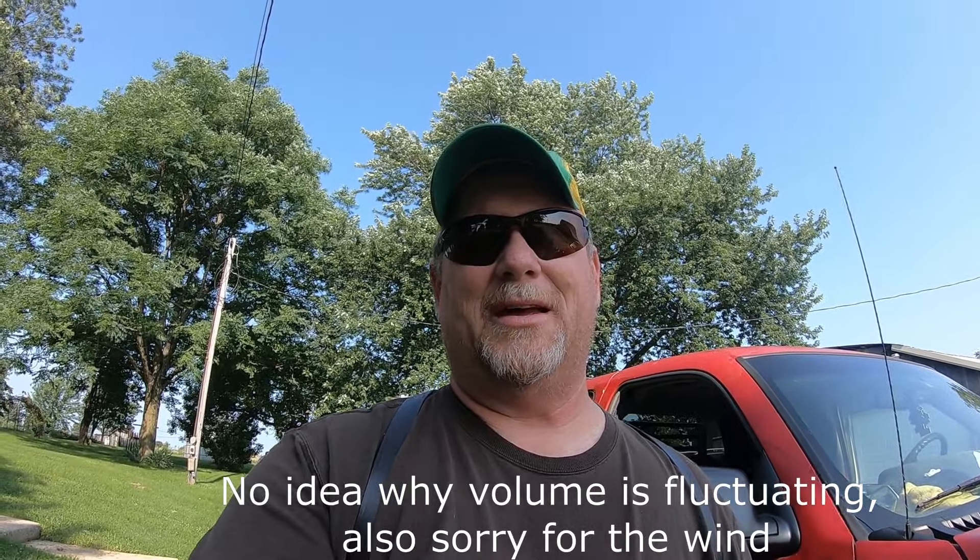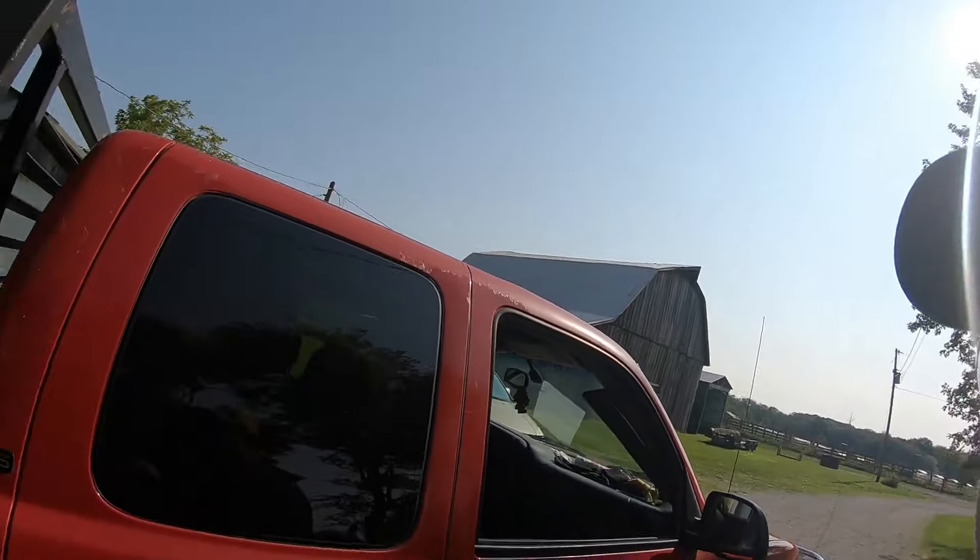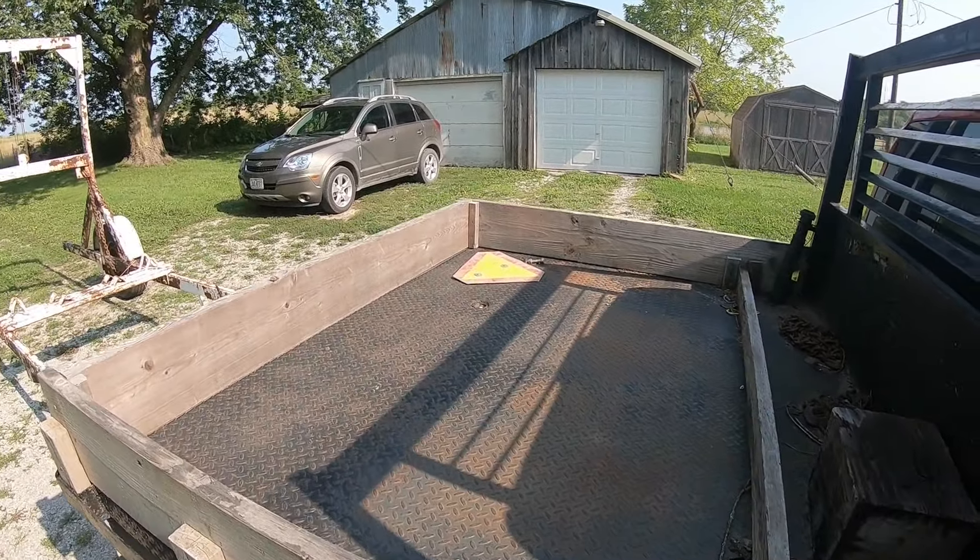Good morning folks, today we are going to try to upgrade the trailer, the log trailer a little bit, go over to Cousin Dennis's, see if we can just improve a couple of things. And then I need to put the orange triangle on it so that when I'm going down the road I'm legal.